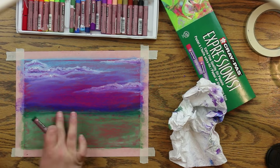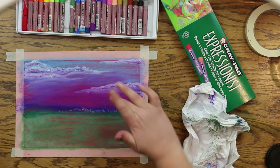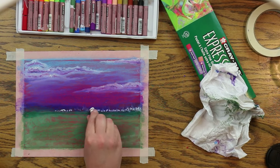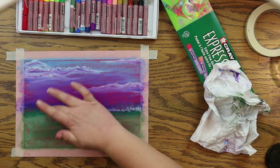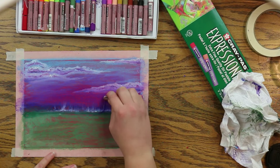Now putting some darker lines — blue into the green. Then I'm going to put some white dots across the top of the green and take my finger and smear those lines up.